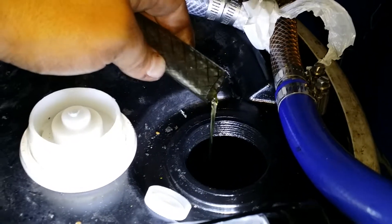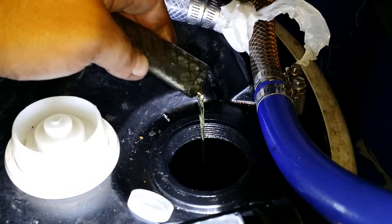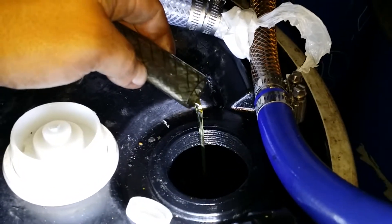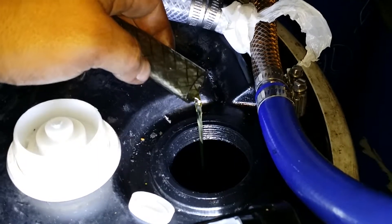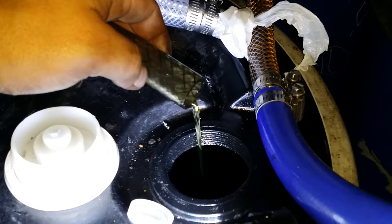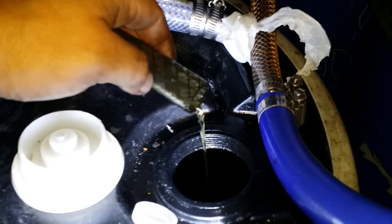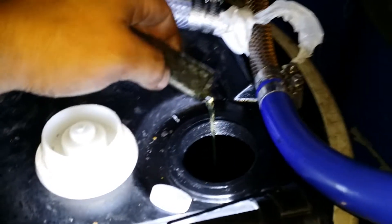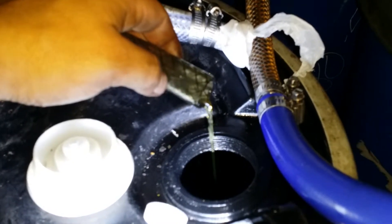That takes approximately 8 to 10 hours to fill up this drum — 55 gallons. That's roughly what my cargo van, which is a 7.3 IDI, takes — roughly 6 to 8 hours depending on the load and what I'm carrying inside of it.